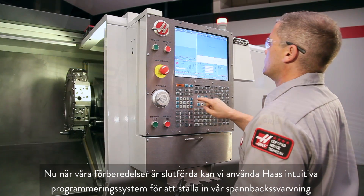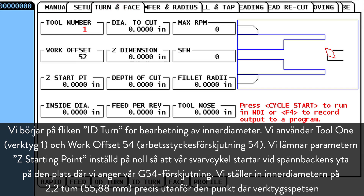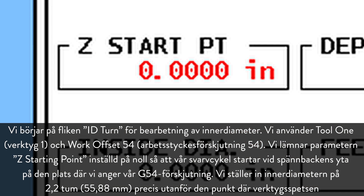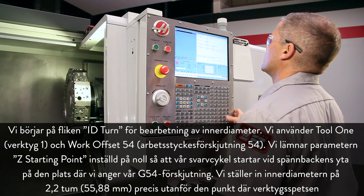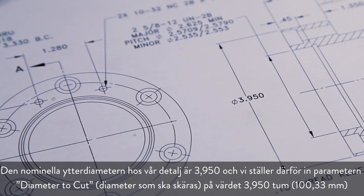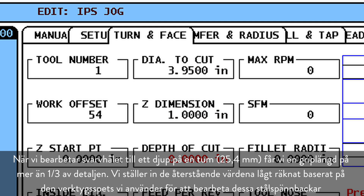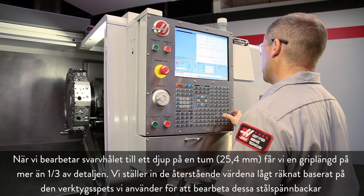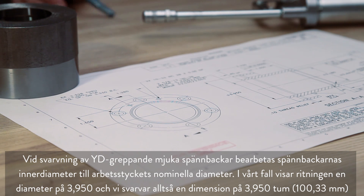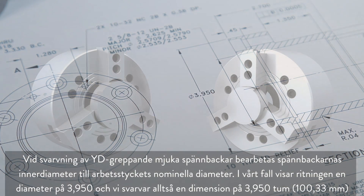Now that our preparations are complete, we can use the Haas Intuitive Programming System to set up our jaw boring operation. We start at the ID Turn tab, using Tool 1 and Work Offset G54. We leave Z Starting Point set to 0 so our boring cycle will start at the face of the jaws where we set our G54 offset. We set Inside Diameter to 2.2 inches, just clear of where the insert will start cutting. Our part's nominal outside diameter is 3.950, so we set Diameter to Cut to 3.95 inches. Cutting our bore to 1 inch deep will give us more than one-third part-length grip. We set the remaining values conservatively based on the insert we're using to cut these steel jaws. When boring OD gripping soft jaws, cut the inside diameter of the jaws to the nominal workpiece diameter. The blueprint shows a diameter of 3.950, so we will bore to 3.950 inches.